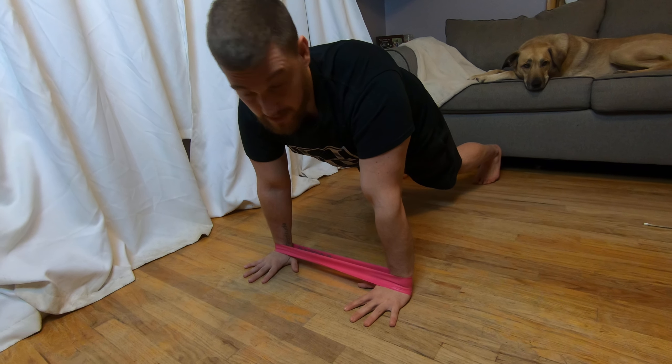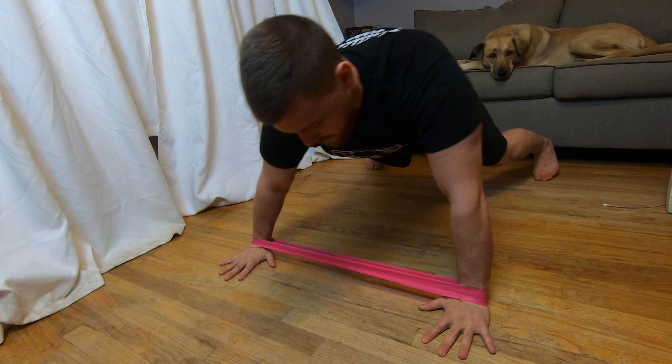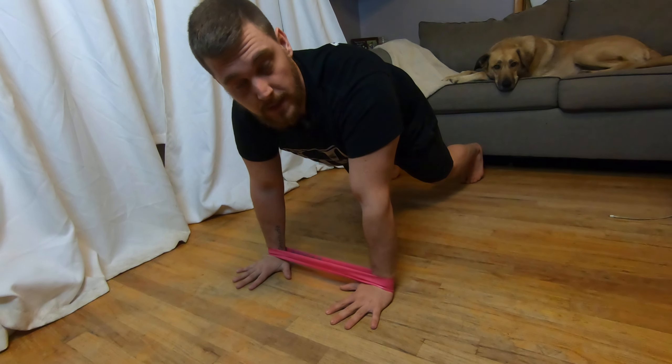Then what you're going to do is step side-to-side with both your hands and your feet. You're going to step your foot and hand over and then come back, and then you're going to go back over to the other side, just like that. Then you're going to rep side-to-side each way, just like that.